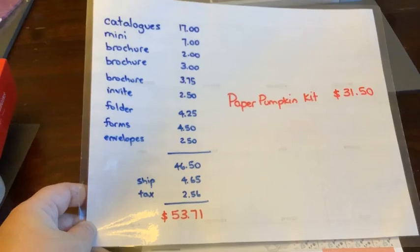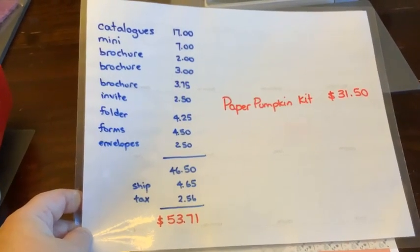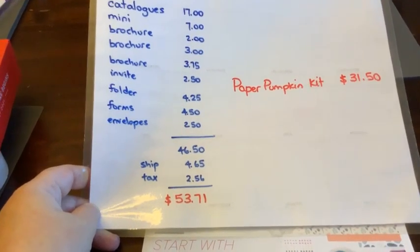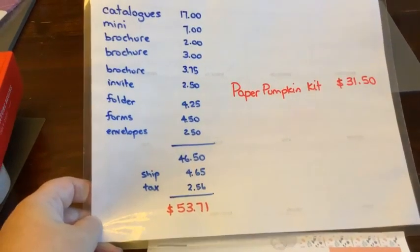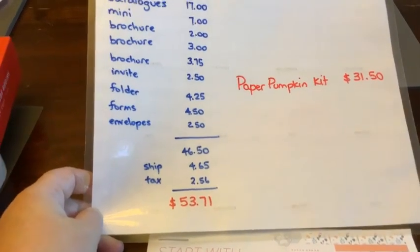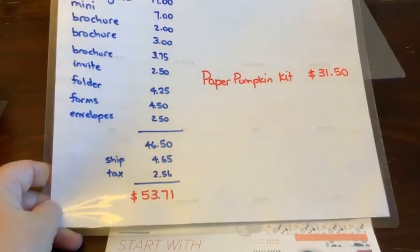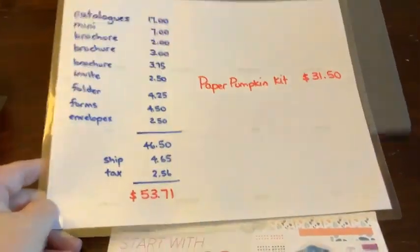You're also getting this list of business supplies. You get some catalogs and brochures - one for Paper Pumpkin, one for beginner stamping, one to join in case somebody else wants to join too. There's some invites, handy folders you can use for all sorts of things, and some forms and envelopes. Those all add up to just over $53 if you had to buy them on your own. So right there is almost $90 free when you buy the starter kit.